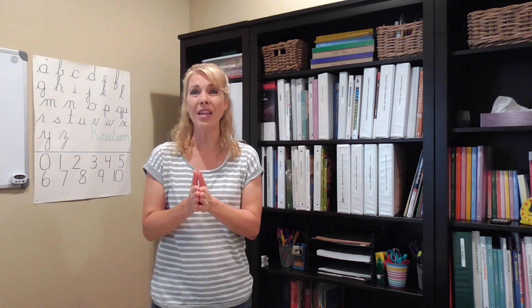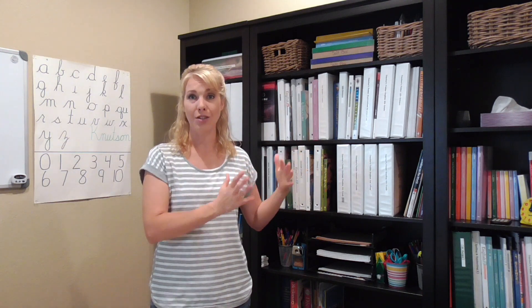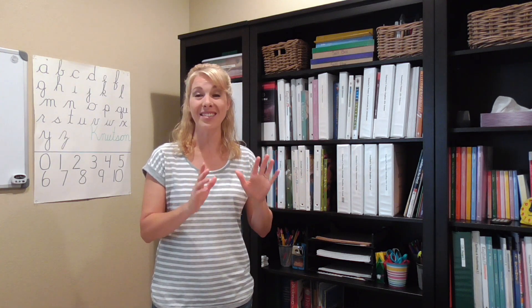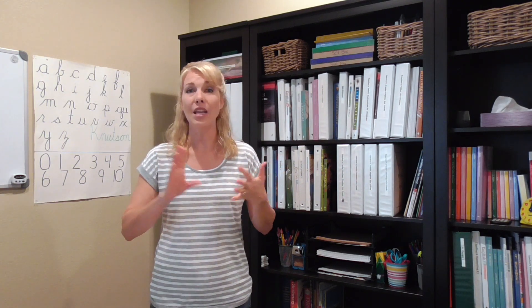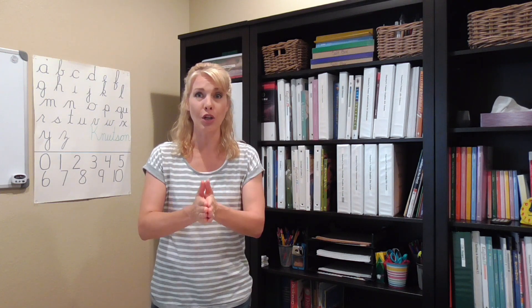I hope that encourages you as you're watching. I have fit schoolwork for four kids, plus a preschooler, plus a little box for a toddler — so that's six kids right here on these three bookshelves. You can put these bookshelves in a living room, a dining room, in your kitchen, in a bedroom, wherever you have space that you're going to homeschool.